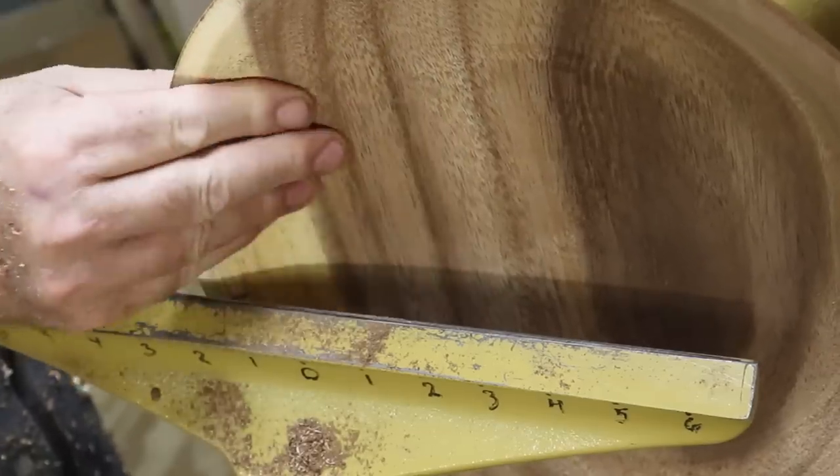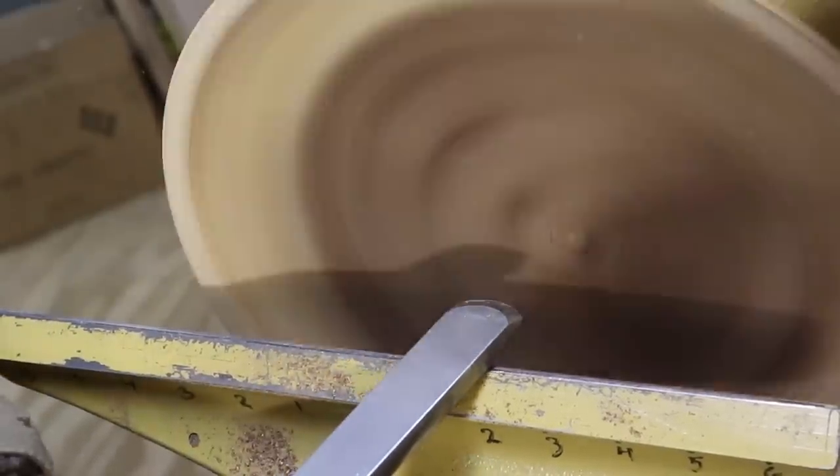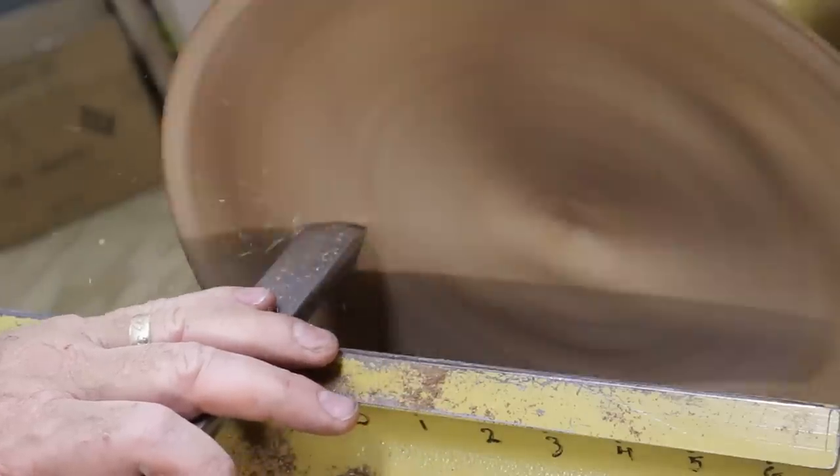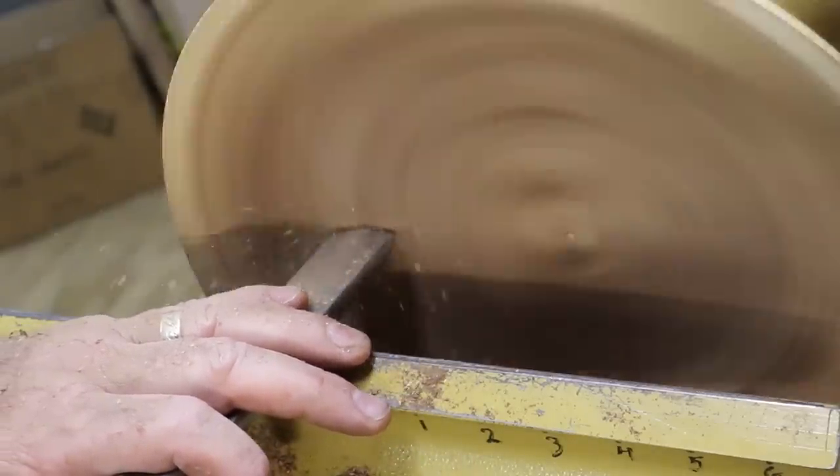It's a little bit uneven — a little groovy, baby. So I'm just taking the negative rig scraper to it just a little bit. Didn't take much.